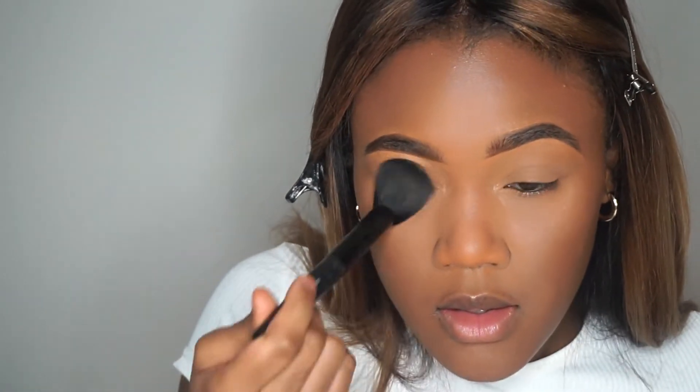Does anyone else's nose start to run when they do their makeup? My nose does not run any other time, but when I do my makeup. Bronzer — Black Radiance bronzer. What shade is this? Rich Mahogany. It's a chop!